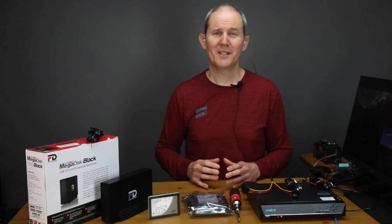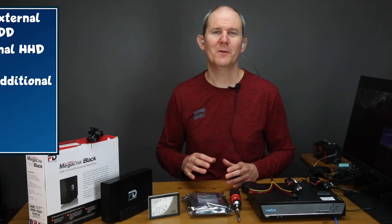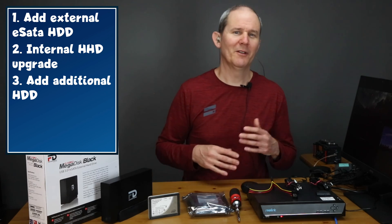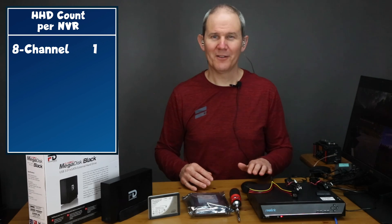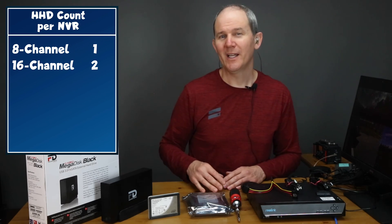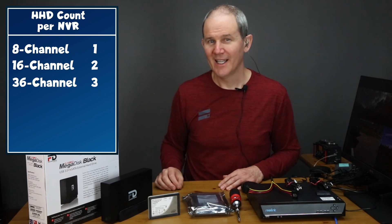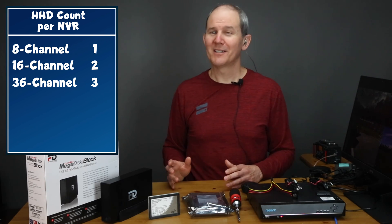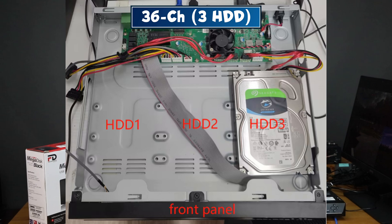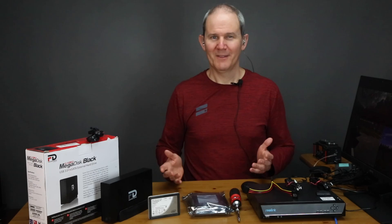A third method to increase the NVR storage capacity is to add another internal hard drive. Some NVRs have exceptions: the 8 channel NVR supports one internal drive, the 16 supports two, and the 36 supports three. Adding additional drives is very similar to replacing a drive — open the cover, connect the cables to the new hard drive, secure the drive in the case, then jump into the operating system and format the drive.